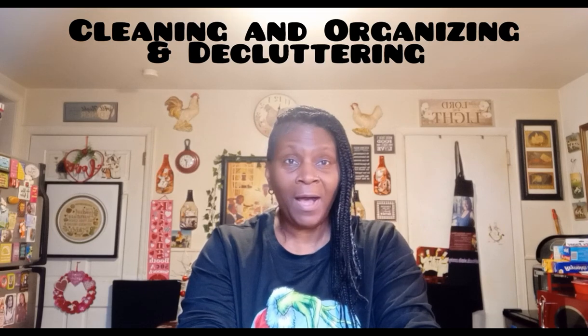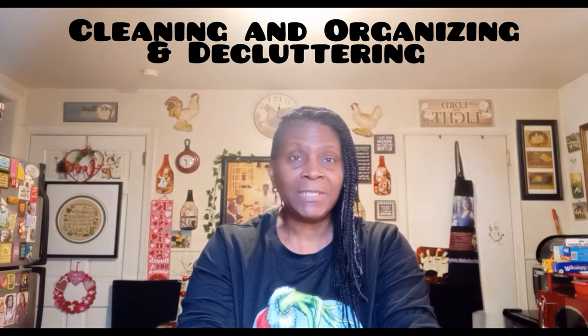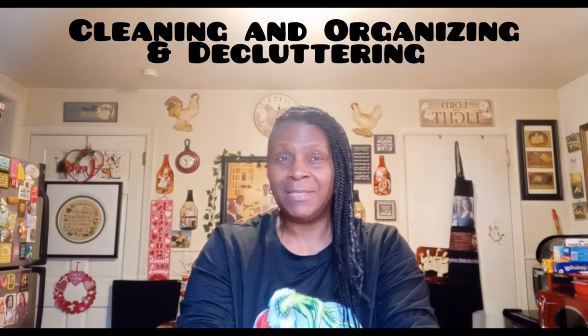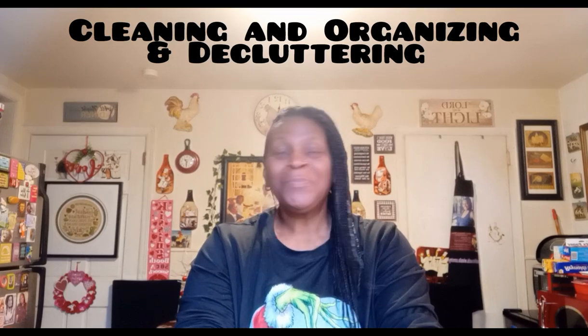Because without God, there could be no me, no you, no us, no this. Today I'm doing some cleaning, some organizing, and some decluttering — trying to make up some space and get rid of the old, not to bring in any more. Come with me guys, I'm going to show you a couple of things.